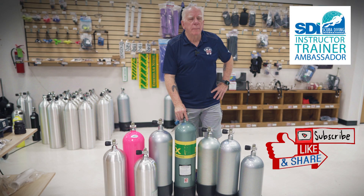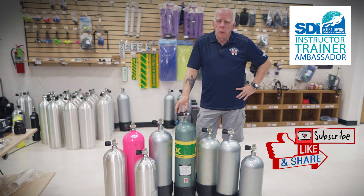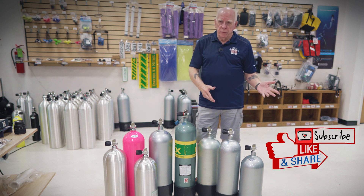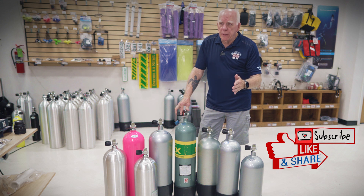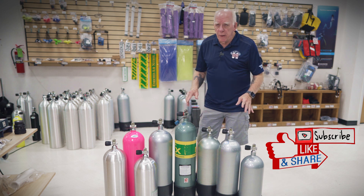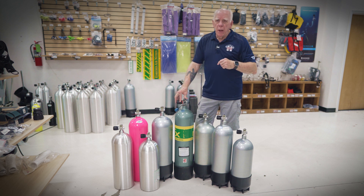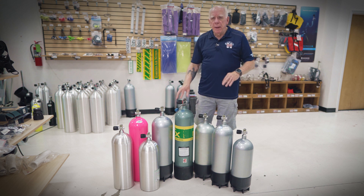Hi folks, Bob Collins for Diver Supply. I get a lot of questions coming in over the YouTube channel, and I love it. One question I was just reading was about somebody using a certain amount of air while their dive buddy used a different amount. This discussion is going to be about your air use, how your buddy's air use compares, and how to think about that.